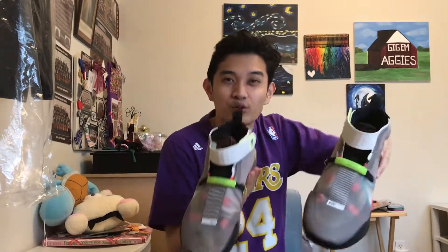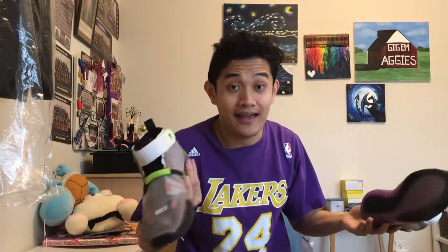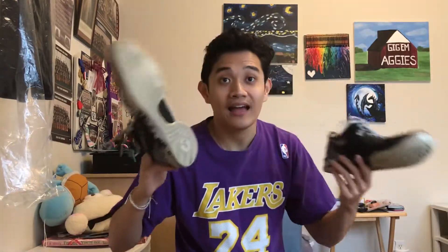The newest Kobes — the ones that even have laces. I like laces, but since they're Kobe, I had to have him. Kobe ADs — I played so much basketball in these, I dropped like 30 in these. Y'all already know, I am a big, big Kobe fan, so I'm gonna open these shoes for y'all.